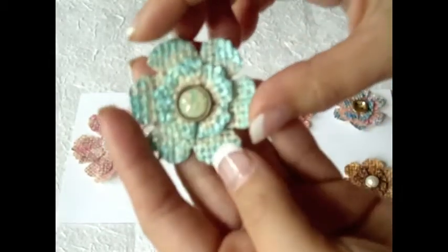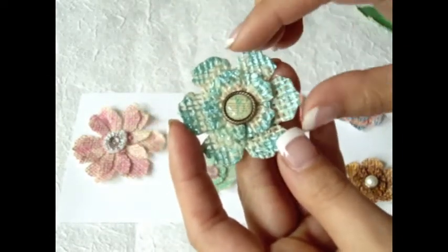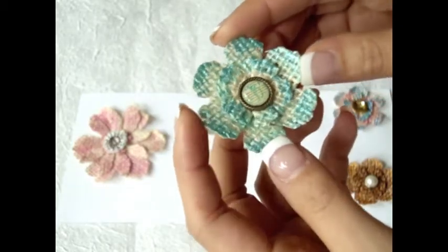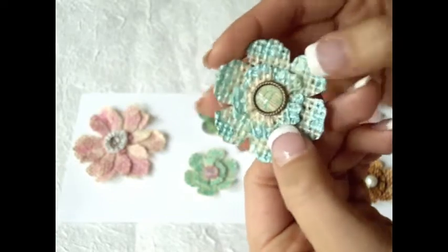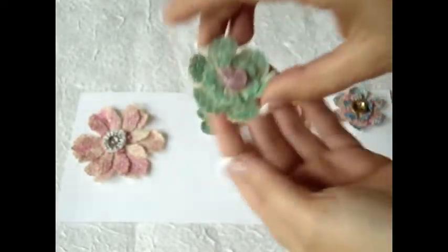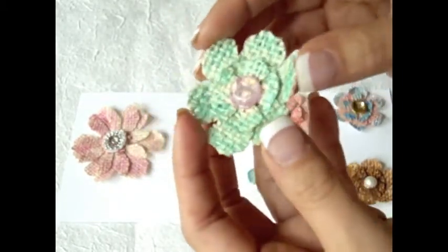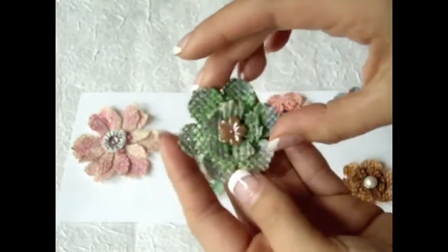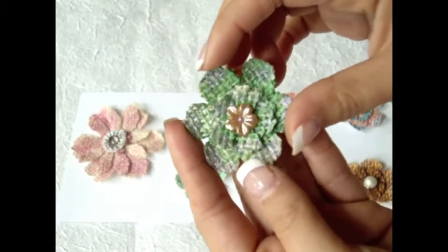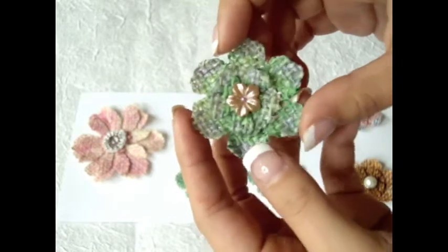And this one - on the edges I just used some acrylic paint, so it's not Lindy Stamkin. But I love the turquoise color and the little center. And here is this one in green. I used a lot of makeup powders, magicals, stains. I just made these samples to pretty much show you my little burlap flowers.